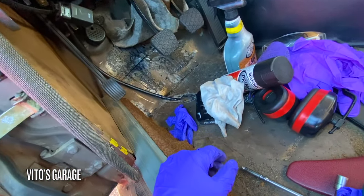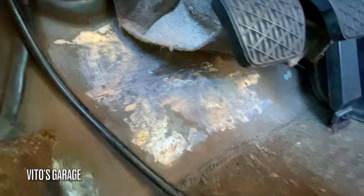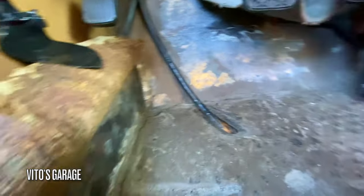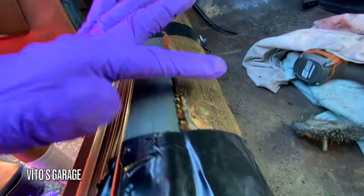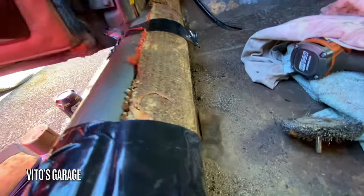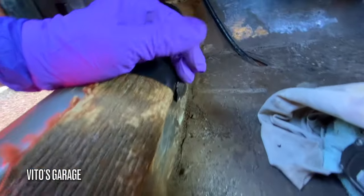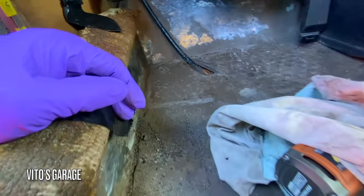Today I'm going to finish this side up, paint it, and preserve it with grease. I started wire wheeling this again and it's almost ready to be primed and painted. I also peeled this carpet carefully from the glue and taped it out of the way so I can take care of this area — these inner rockers right here are really important.